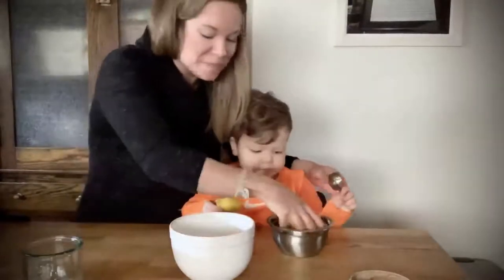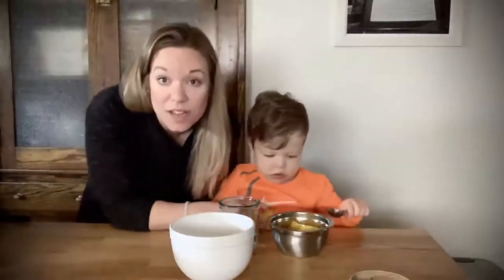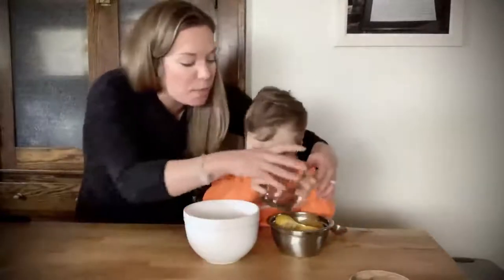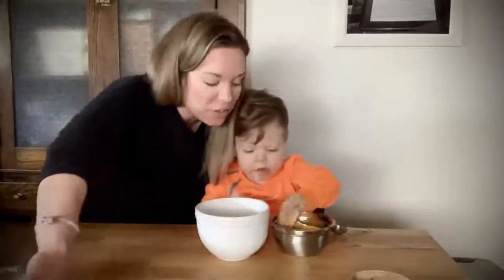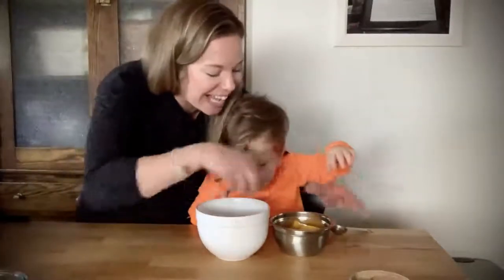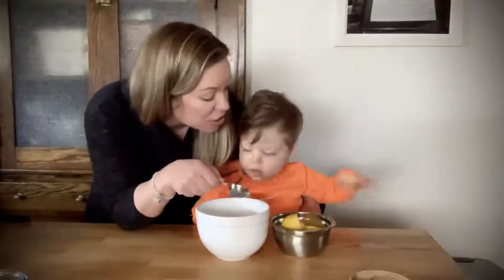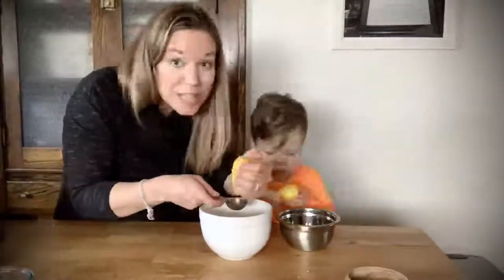We have a bowl here and we're going to put in three-fourths cup of water minus three tablespoons. Arlen's gonna pour that right in — great job buddy! We took out the three tablespoons because we're going to put three tablespoons of fresh squeezed lemon juice in there. Do you want to help mommy squeeze the lemons? All right, let's squeeze!